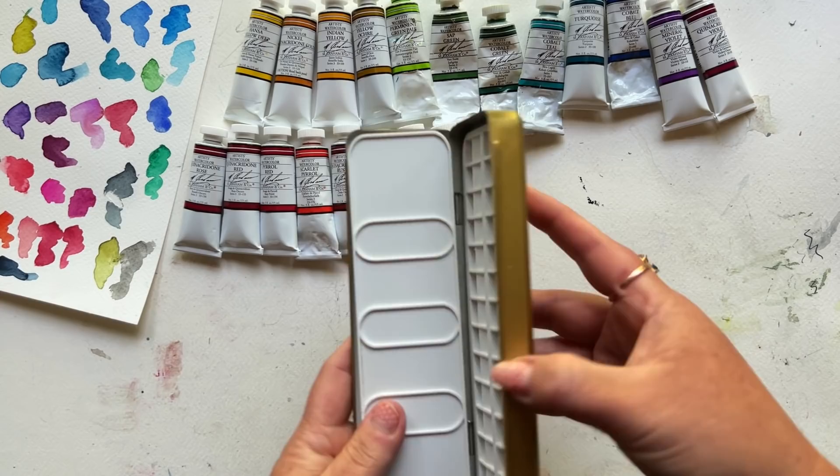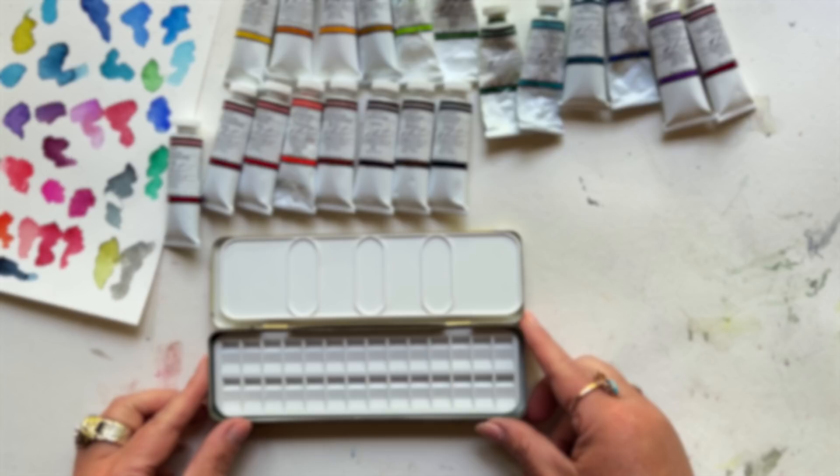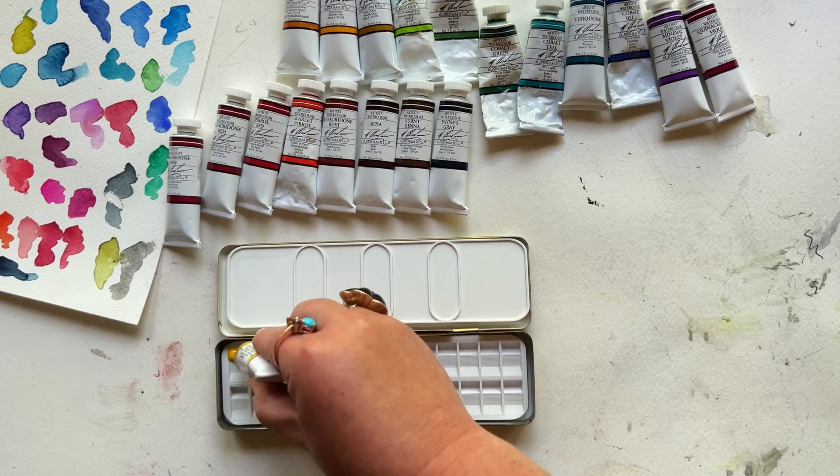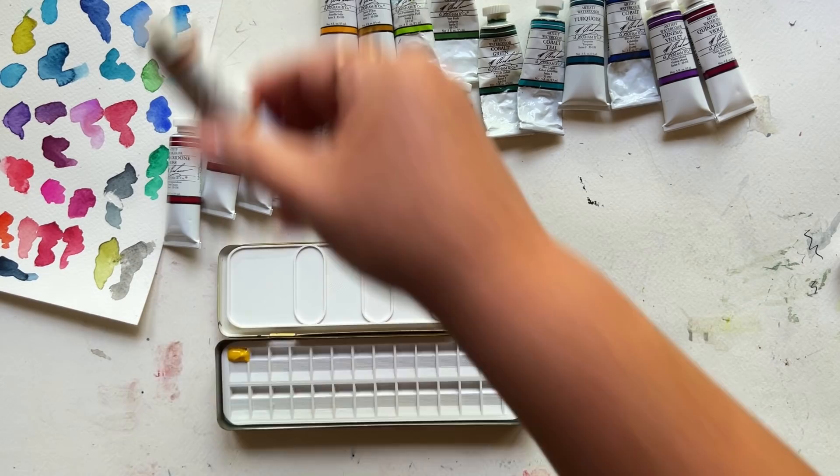I've thought a lot about what palette makes sense for this project, because we all know I hoard watercolor supplies. I decided to get my M. Graham watercolor pigments out after years of not using them. But friends, use what you have and be happy about it — I'm just insane with the watercolor collecting. I couldn't resist adding a bunch of new colors to my M. Graham palette. Are you ready to put this palette together with me?